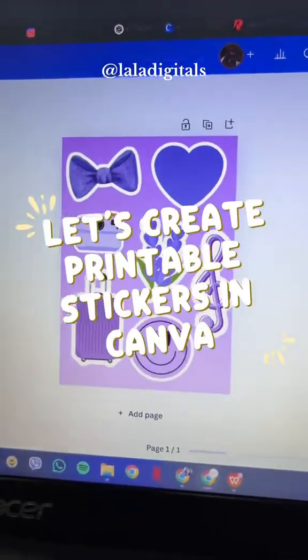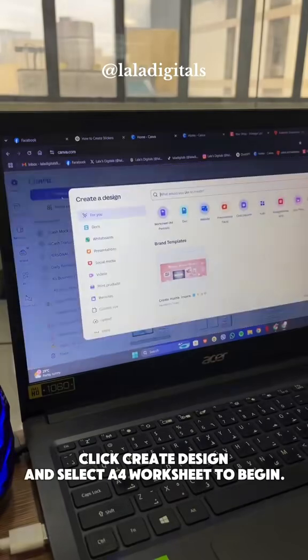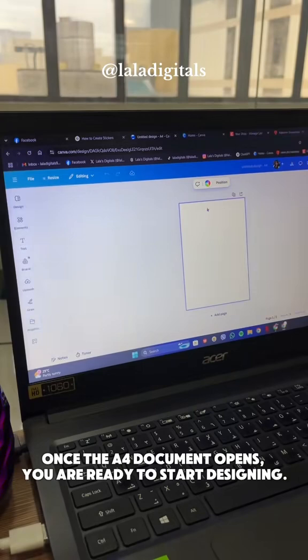Let's create printable stickers in Canva. Click Create Design and select A4 Worksheet to begin. Once the A4 document opens, you are ready to start designing.